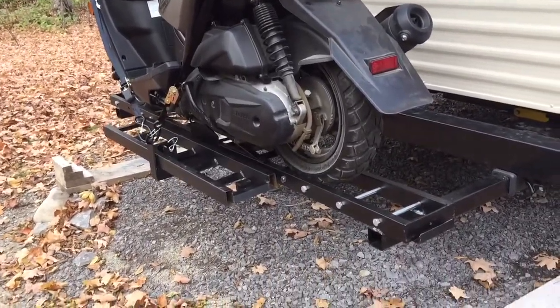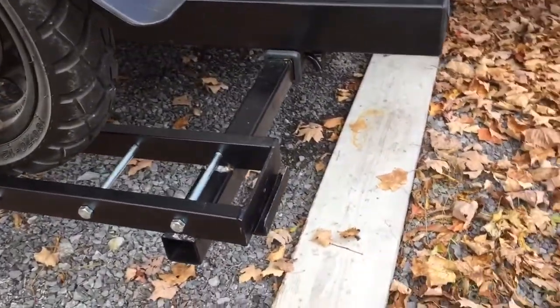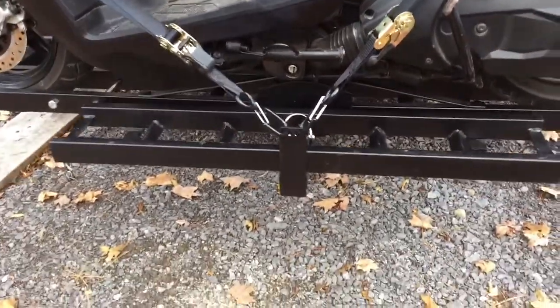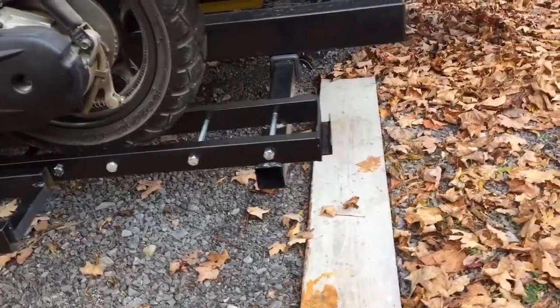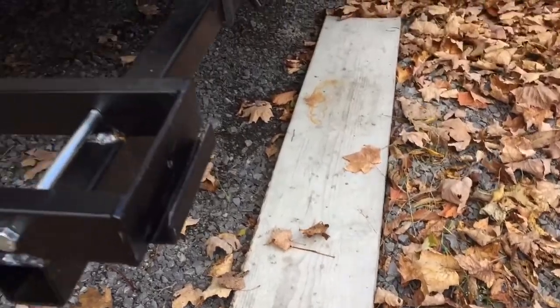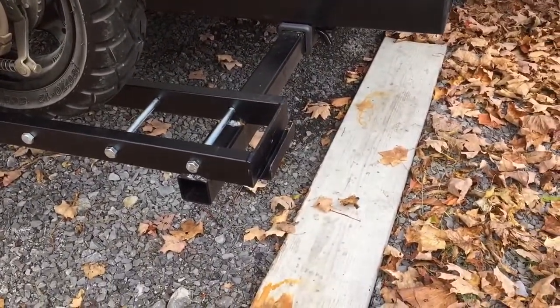It came with a little short ramp, probably a three-footer, and it mounted on the back here dropping down over this little cleat. But it was too steep — the scooter's motor would hit on the way down, so that was no good.